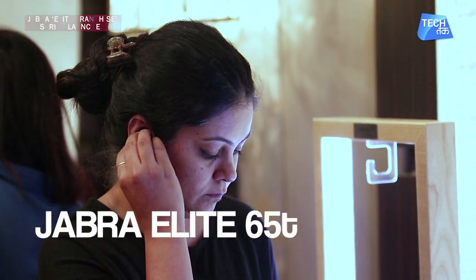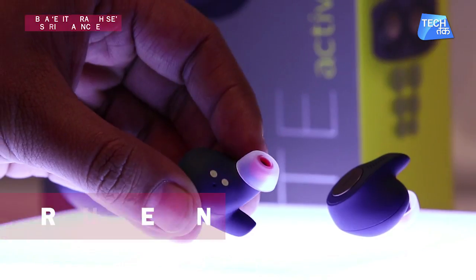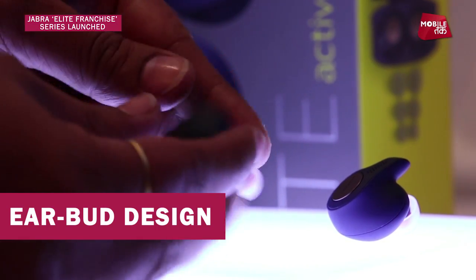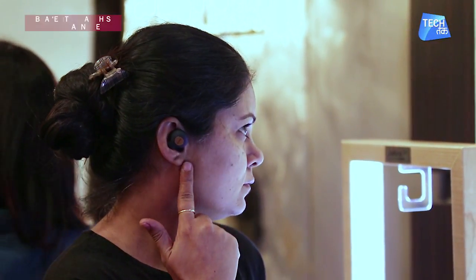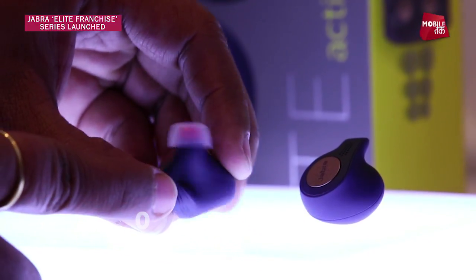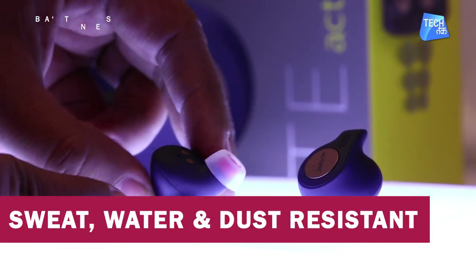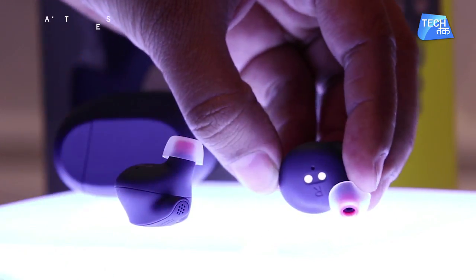The Jabra Elite Active 65T is IP56 rated. It is a true earbud style where you fit the earbuds directly in your ears and you are ready to go. For people who work out, go to the gym, trek, or jog, this is an excellent option. The earbud grip is very good and fits in your ear very accurately. There is an accelerometer for activity tracking, and due to the IP56 certification, there is no effect from sweat, water, or dust.